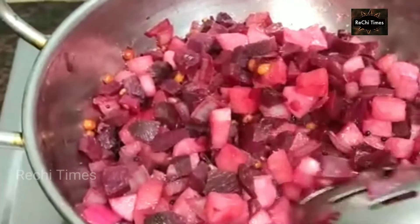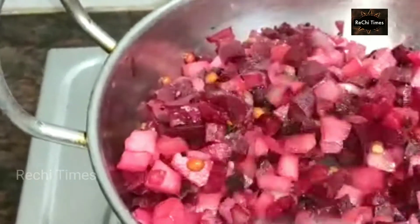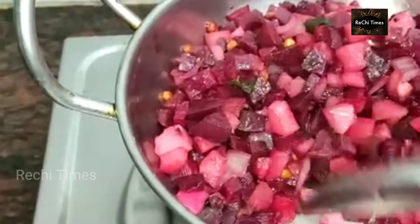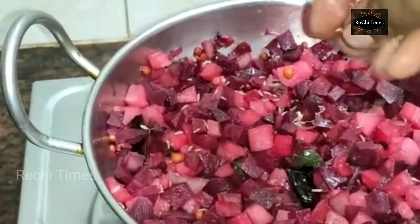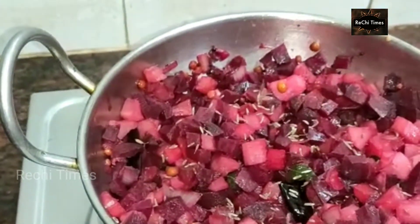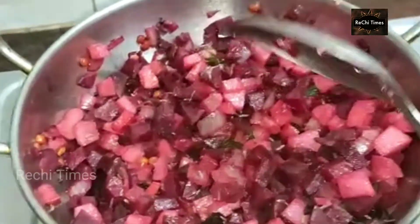The beetroot is a nice color. Add some salt and add some pepper. Add 1 spoon of jeera.